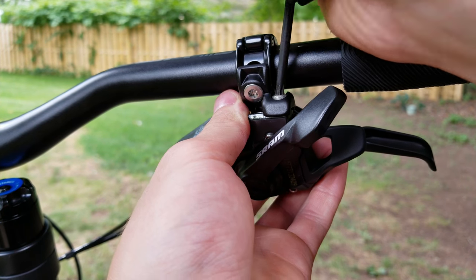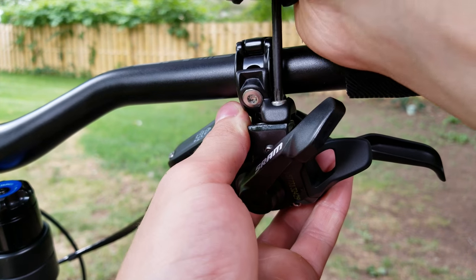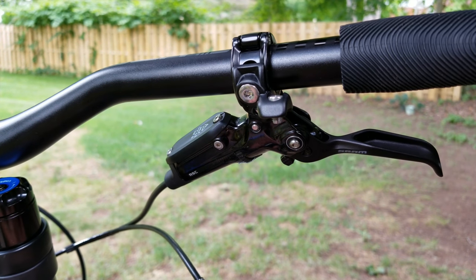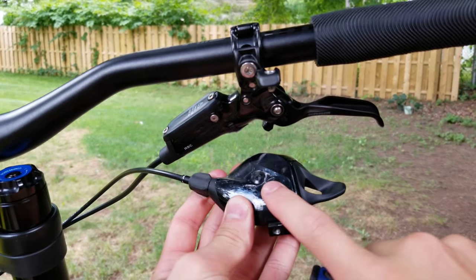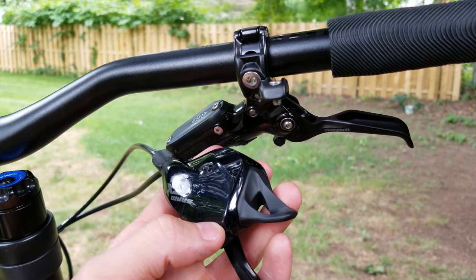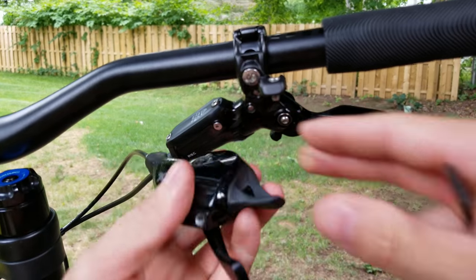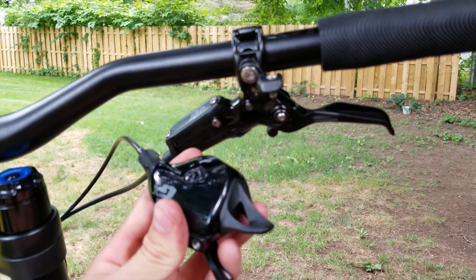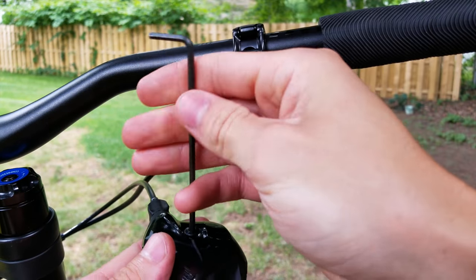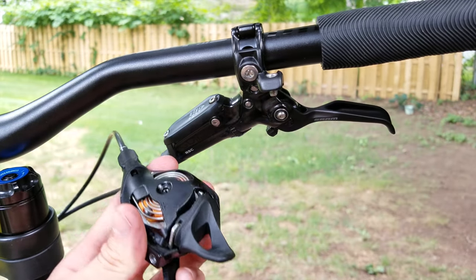This is the SRAM MatchMaker system, so it mounts right into the brake lever. You can also get the clamp — I think they're the same bolt, but just find what fits. Go ahead and take that off, then get a 3mm Allen key and undo this bolt. It's worth noting before you take the cover off that you should go ahead and put it into the smallest gear — make sure it's clicked down — and that'll make it a lot easier to get the cable out once you have the cover off. Go ahead and undo the bolt, set it aside, and the cover should pop right off.